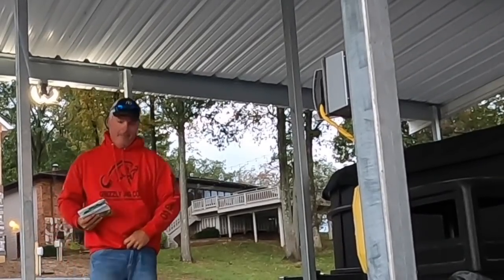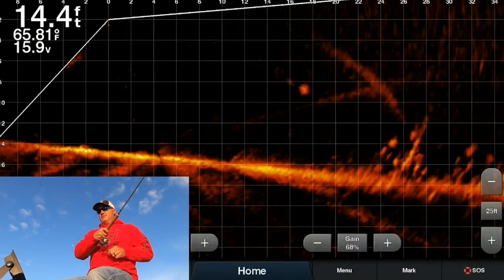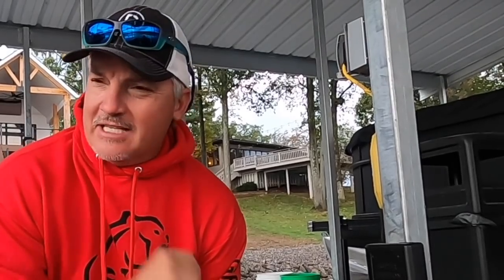What's up, three pound fishing! We have some stuff to talk about today, but number one is going to be boat control. We've had this conversation so many times about what's important when you're doing the live scope on the Active Captain. What's the most important thing? I hear it all the time on the guide trips — it's boat control, and that's what we're going to talk about today.